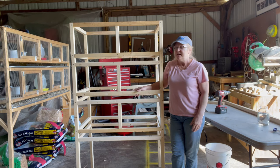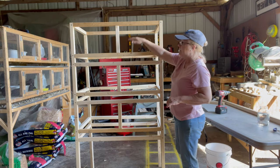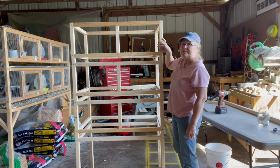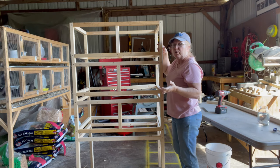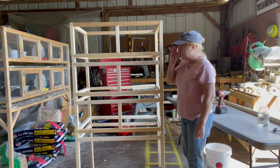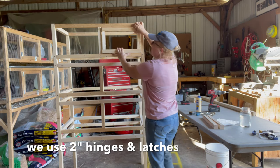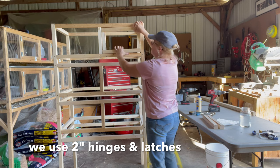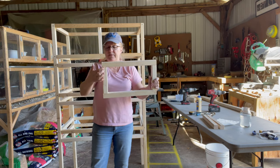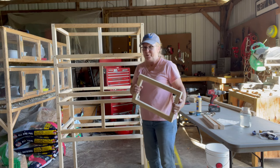The quail cage frame is built. Now the next step is to build our doors. When you go to measure your doors, measure horizontally and vertically, decide how big your doors are going to be, and allow yourself about an eighth of an inch space on each side — take away about a quarter to three-eighths of an inch from the measurement so the door can swing open and close easily. We've got one door built — it's a nice fit with just a little bit of space around the edges. This door is 16 and three-quarters inches by seven and three-eighths inches. Now I'll make the other two doors and then we can start putting hardware cloth on.